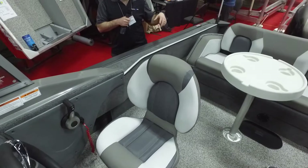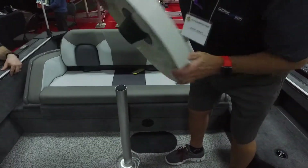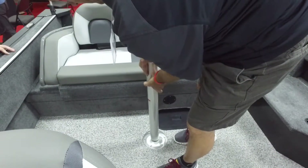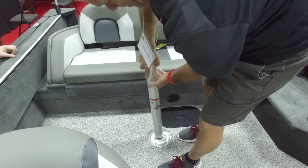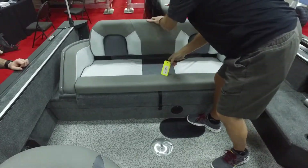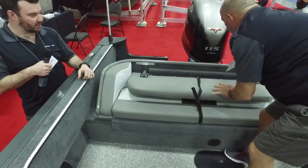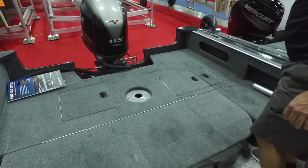This one's got a removable table. We're going to pull the table out and check out the back bench. It turns from a bench into a nice huge casting platform. Pull that to release the back, buckle it up nice and tight, quickly flip it over — and voilà, we got a big casting platform.